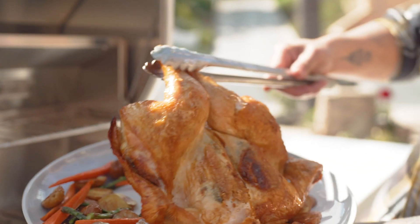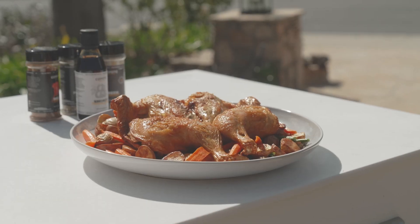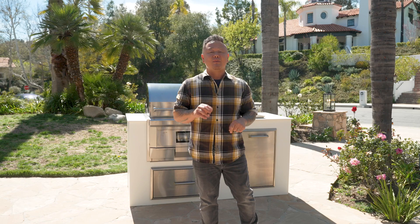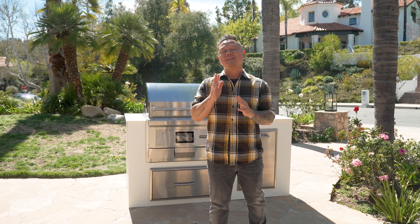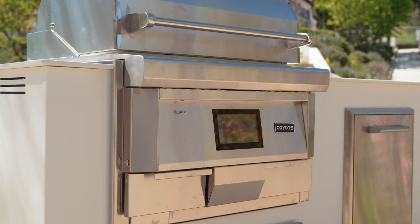Look at that color — perfectly golden brown. I can get that smoke flavor off it. This really is the best of both worlds. What's happening guys, Jet Tila here. I'm going to show you how to reverse sear a whole spatchcock chicken on my Coyote pellet grill. But it's more than a reverse sear — you're actually going to reverse smoke and then sear. Let me show you how to do it.